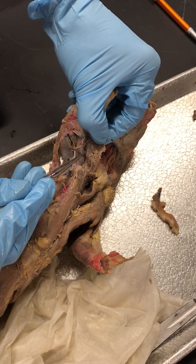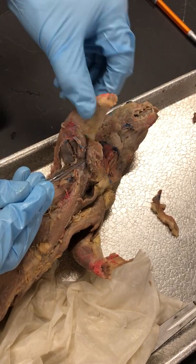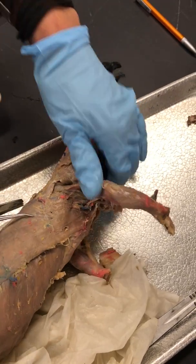And then this is Biceps Brachii here. And one more — the Scapulodeltoid, that was the long skinny one.